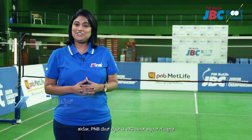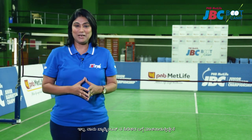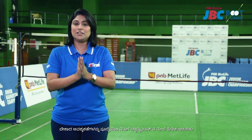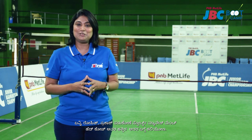Hello and welcome to PNB MetLife JBC Bootcamp. If you want to have a good grip on badminton, you should have a good grip. Confused? I'm talking about the grips in badminton — that's the forehand grip and the backhand grip. Basic necessities that you should learn to have a good grip on badminton. Let us learn about it more with Rohit, head coach at Prakash Padukone Sports Management.